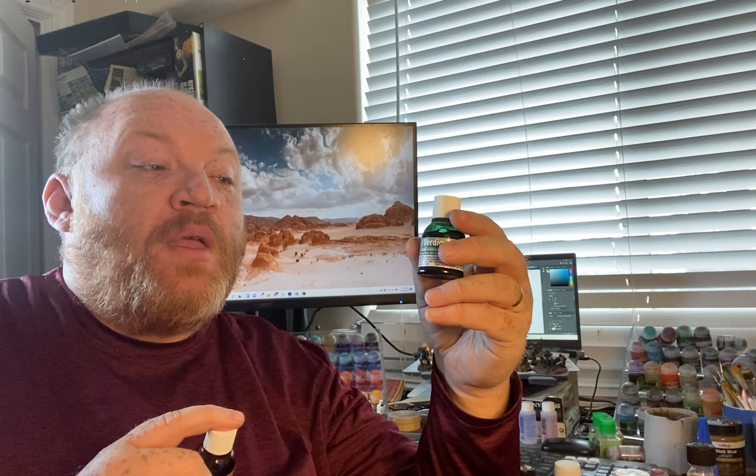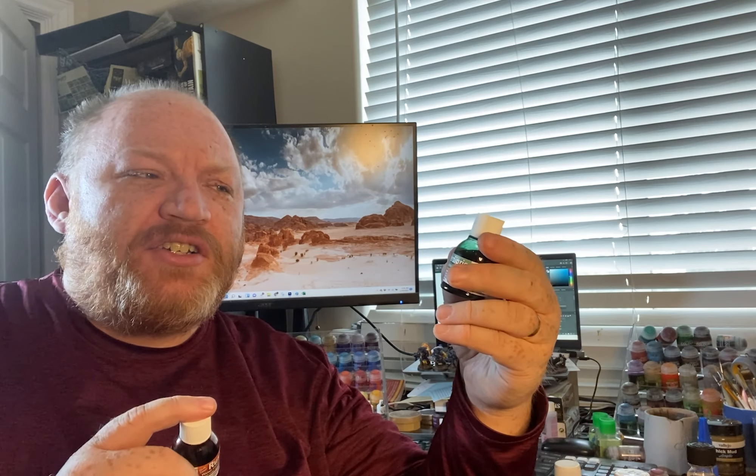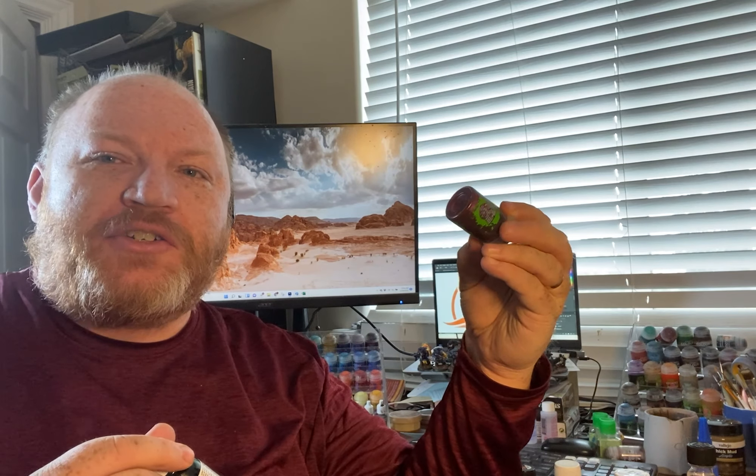Each one of these was like $22 or $23. I thought Citadel washes were expensive at $8 for 24 milliliters, but this is $22 for 25 milliliters — so these had better be magic.